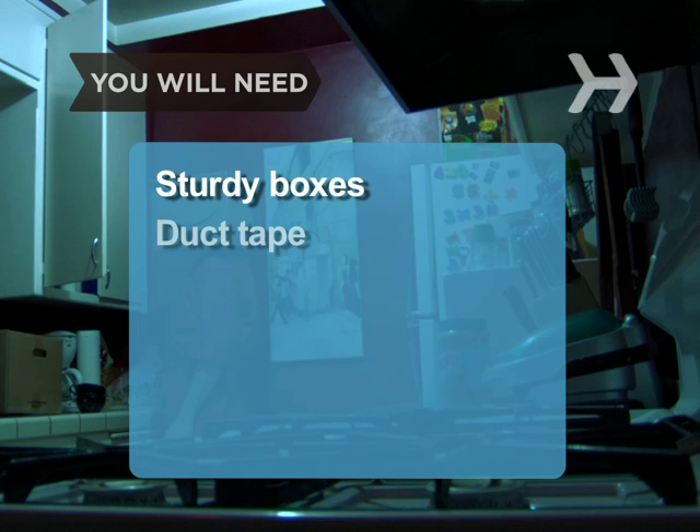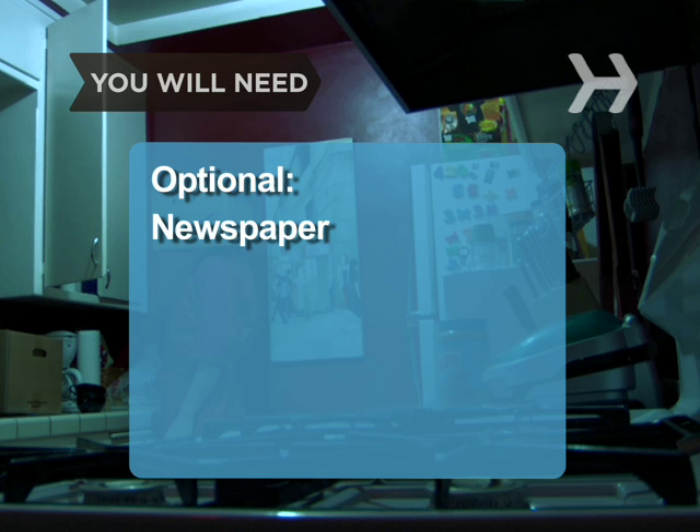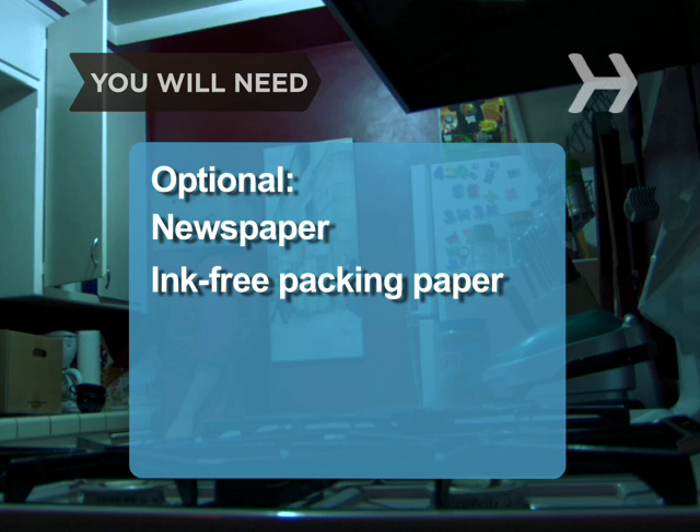You will need: sturdy boxes, duct tape, bubble wrap, a permanent marker, newspaper, and ink-free packing paper.